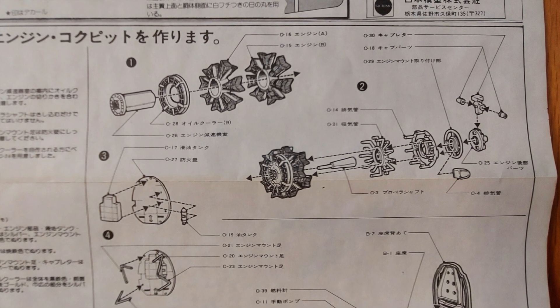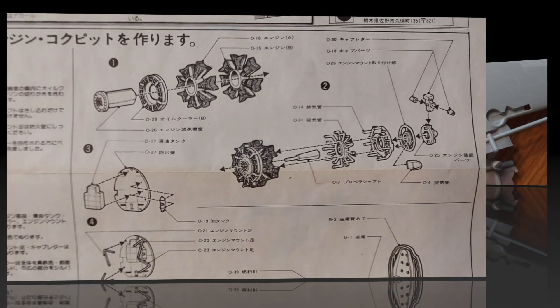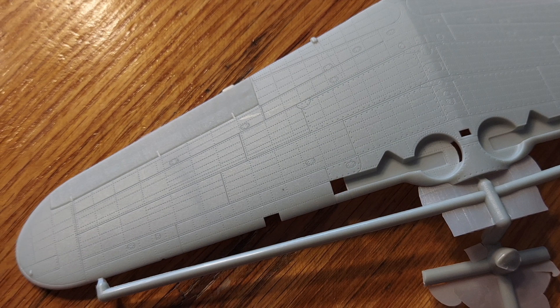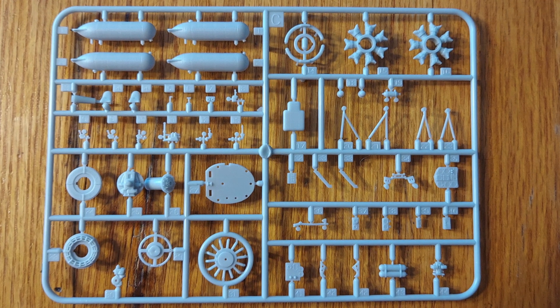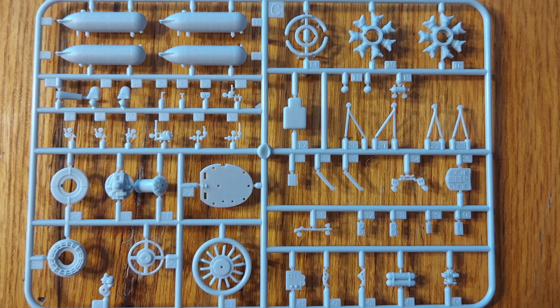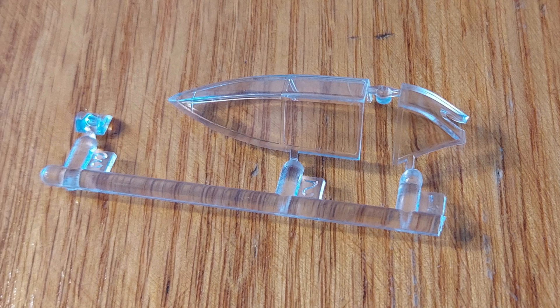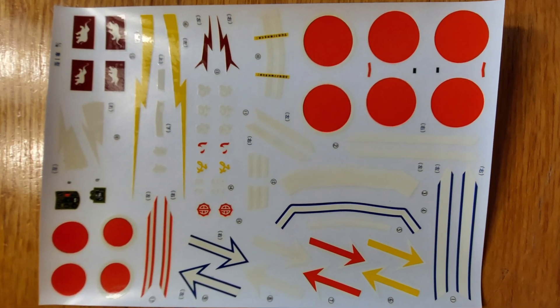In this review we are going to be going over the instructions, the kit plastic parts, taking a look at surface detailing and small part detailing. We're going to look at the different sprues that are in the model, and we'll also look at the clear parts and the decals, and then give the conclusions at the end.